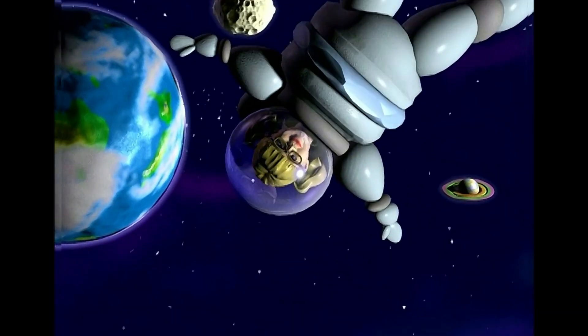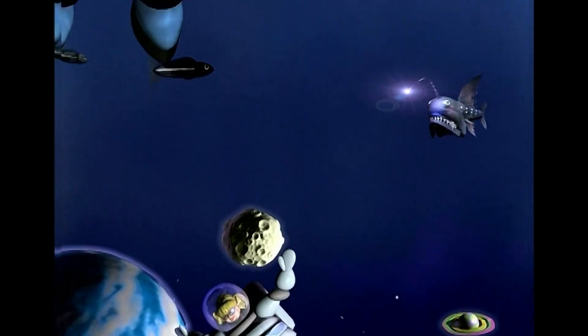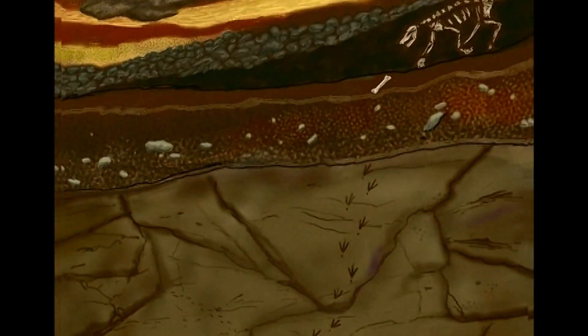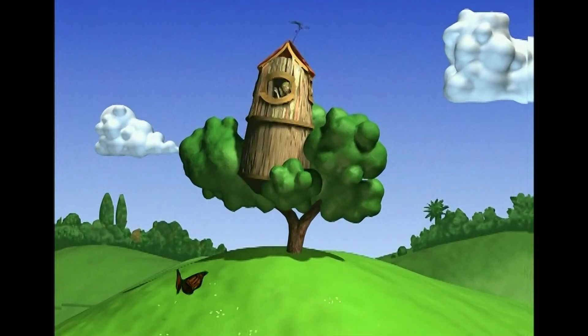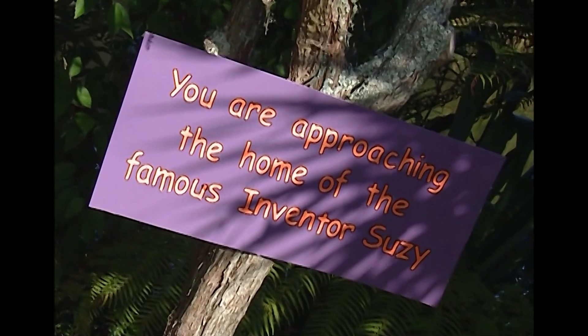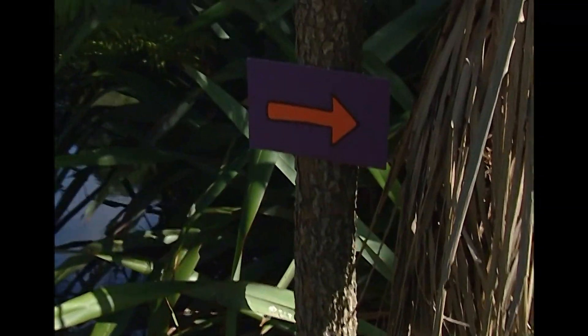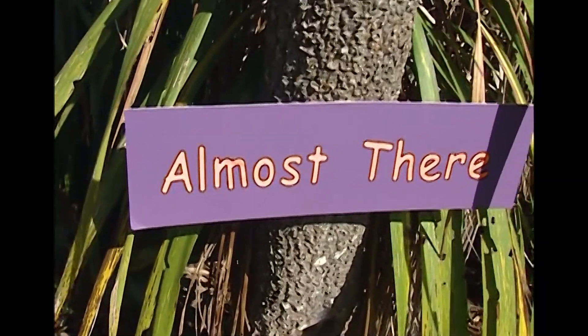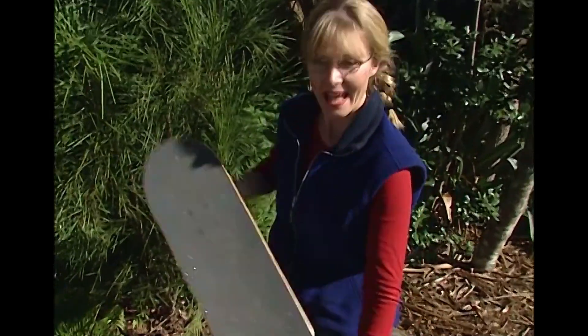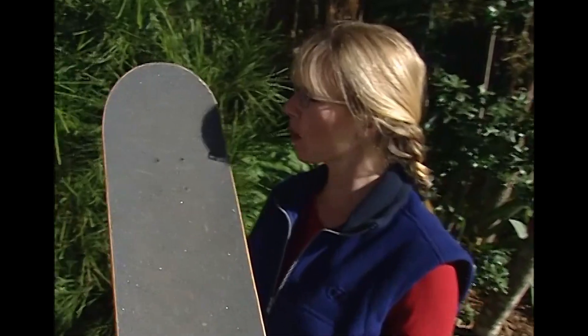Suzy's World. Hi, I'm Susie, the inventor, sadly having a few problems with my latest invention. Well, this is my invention here. I've decided to call it a glunk, and if that doesn't work, I'll probably call it a skateboard.